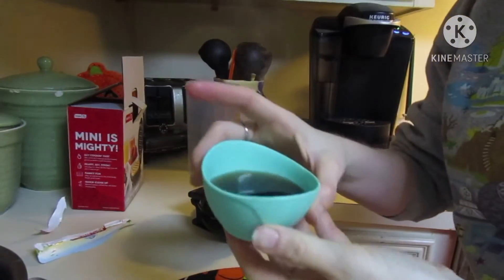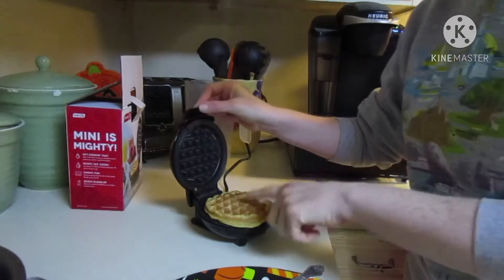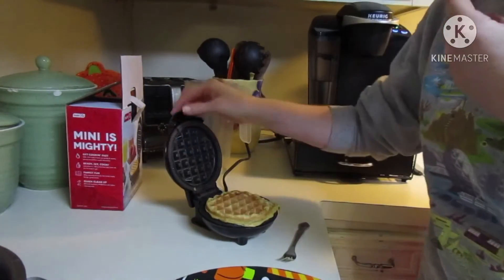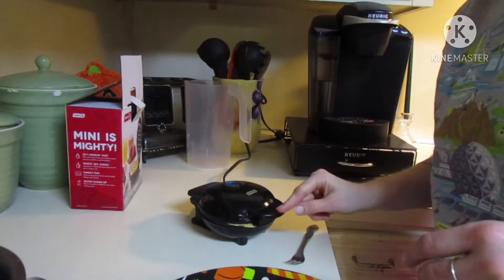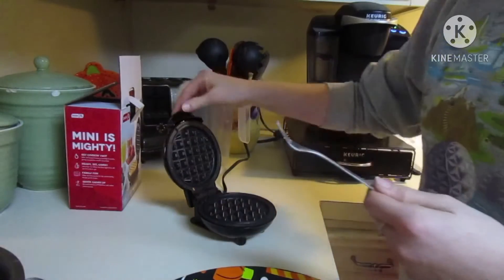No pancakes or waffles are complete without syrup. Alright, so this one's almost done. Let's take a look. I'm trying to peel this off — it tends to need a little bit longer. I heated my syrup. Oh, good and crispy. Perfect. Nice. Look how lovely, so pretty.